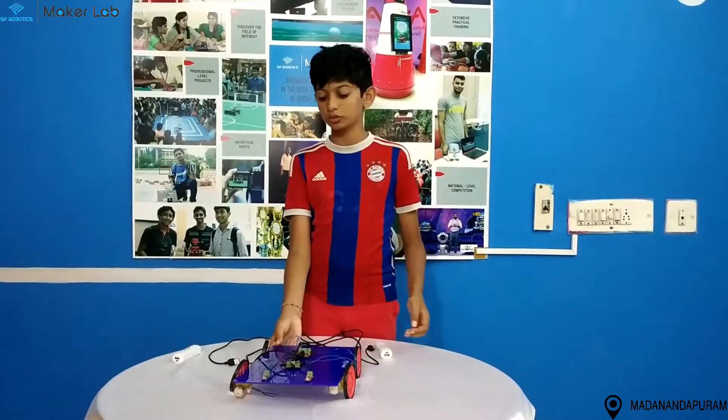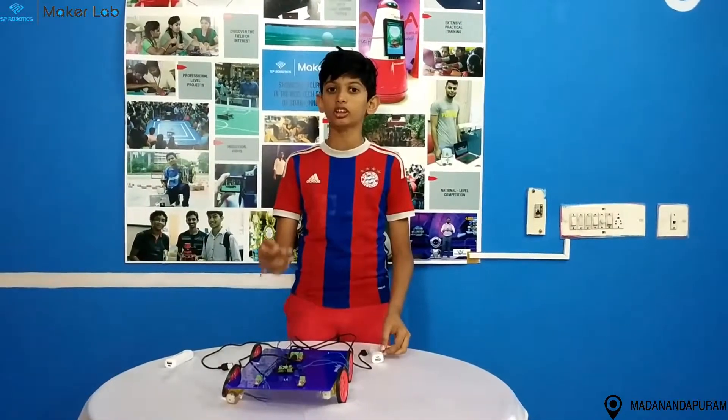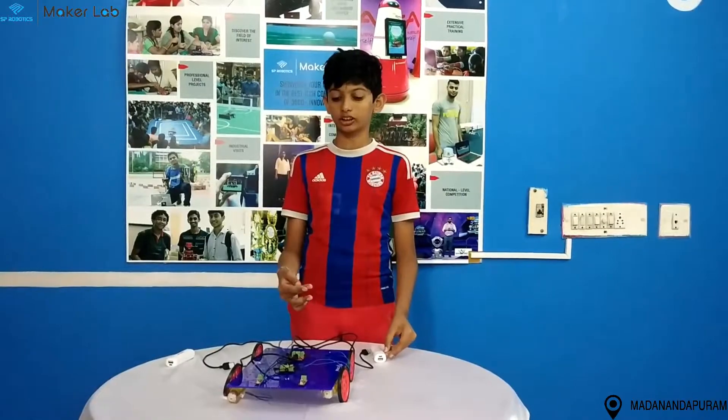So this is my foundation level project. I hope you like it. The skating car. Thank you.